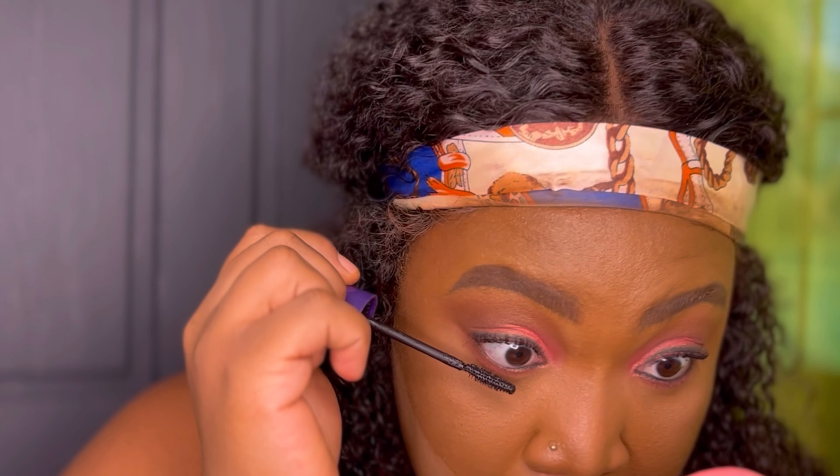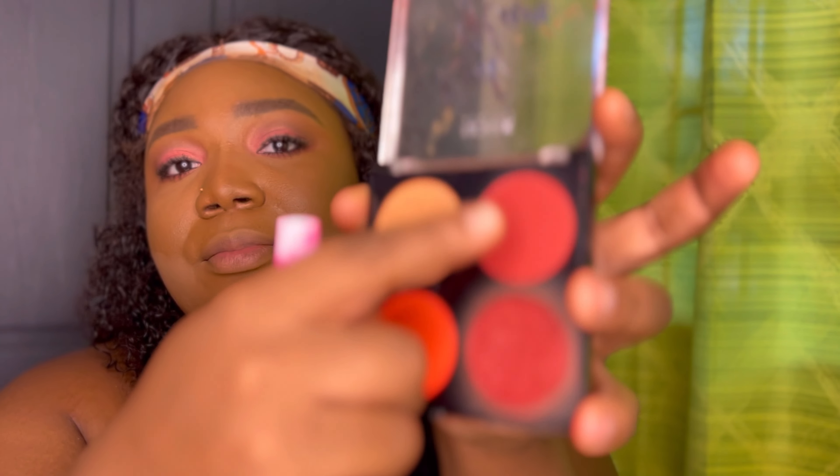I'll go ahead to apply some mascara, also going over my lower lash line. Going into my NYX Red Glam palette, I'll be picking up a blush and applying that on my cheeks. I love me some blush — applying blush has to be my favorite part of makeup. I also apply a little bit on my forehead just to create warmth. Next, I'll be using a bronzer from LA Colors — very subtle but it gives you what it needs to give — and I'll apply a little bit of that.